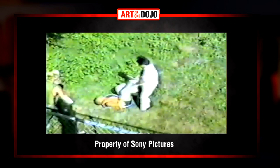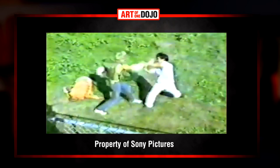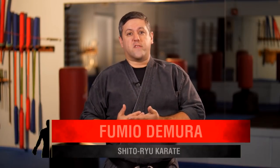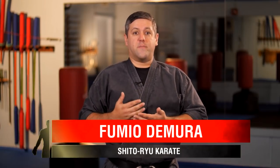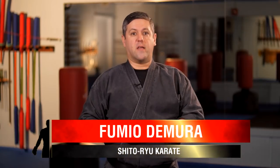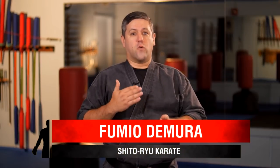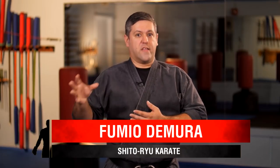Fumio Demura did the stunts, but that does not mean he has the same background as Miyagi. Yes, he was originally considered for the role, and even Pat Morita based his performance off Mr. Demura, but I still feel that their backgrounds are different. Fumio Demura practices Shitoryu, and a lot of people have said because that's his art, that's the art of Miyagi. However, I still maintain that Miyagi is Goju Ryu for the reasons we'll get back into later.